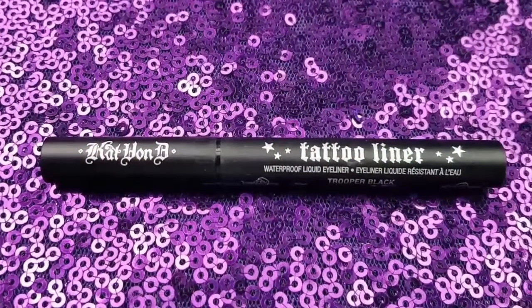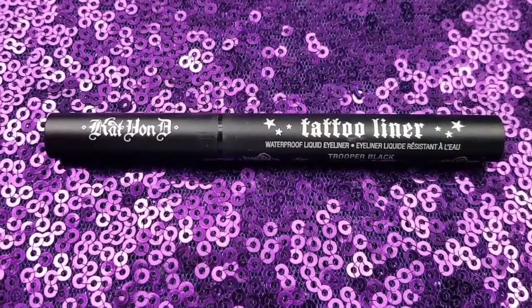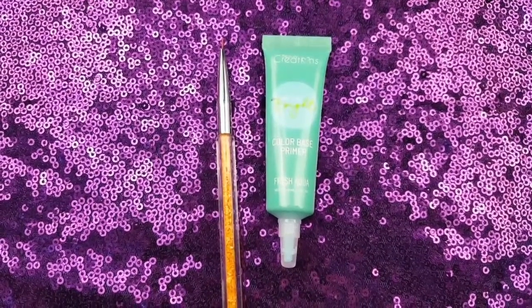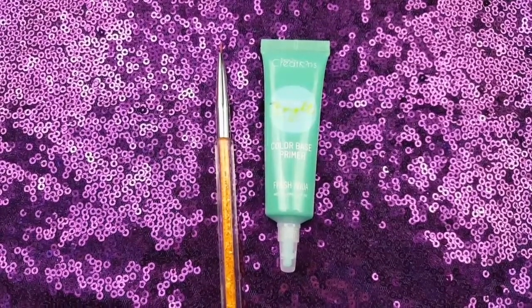I created my winged liner with the Kat Von D Tattoo Liquid Liner in Trooper. Then I outlined the top of my liner with the Beauty Creations Color Base Primer in Fresh Aqua using my T.O.Y.A.L. Liner Brush.